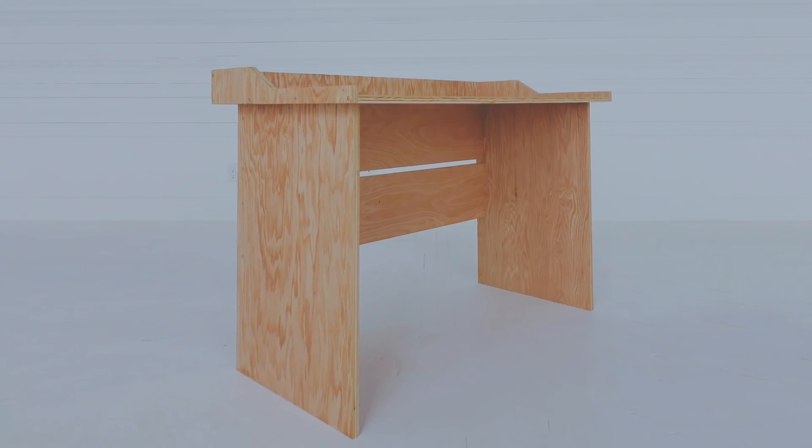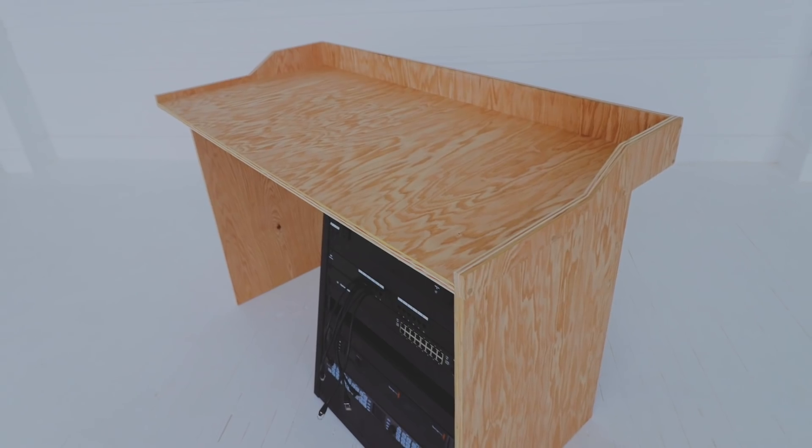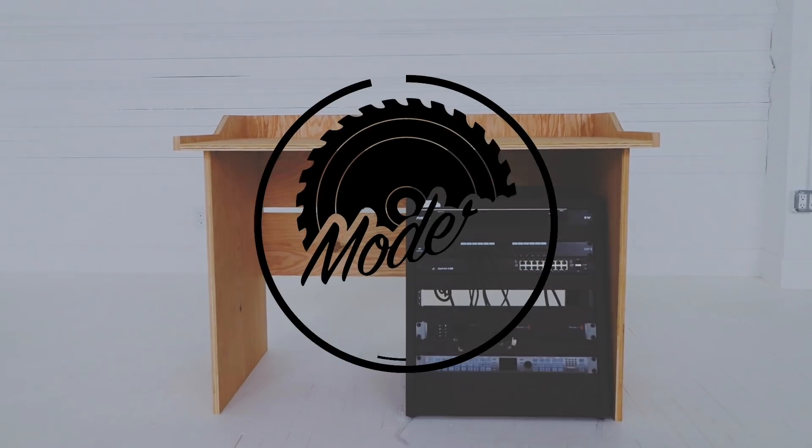Hey everybody, my name is Mike Montgomery and today I'd like to show you how I built this plywood utility desk with room for rack mount audio and video equipment on Modern Builds.